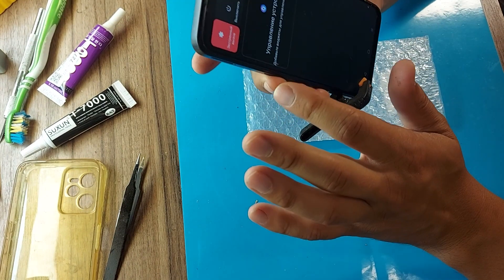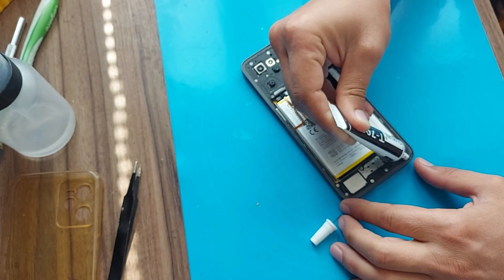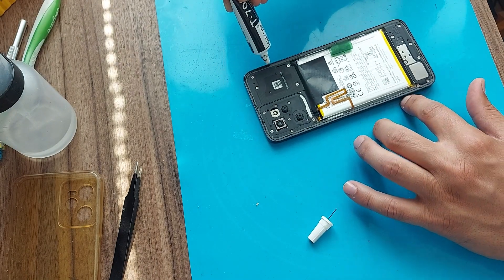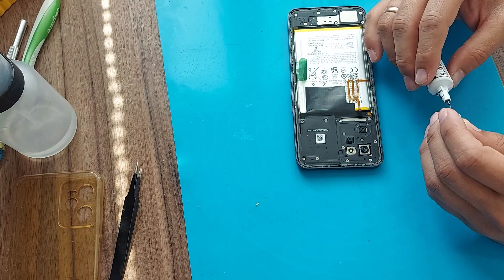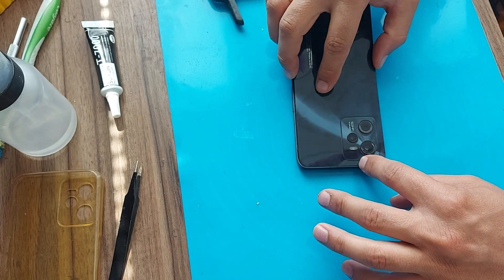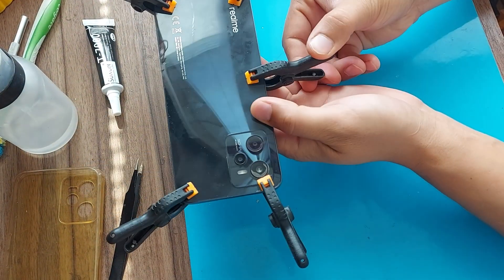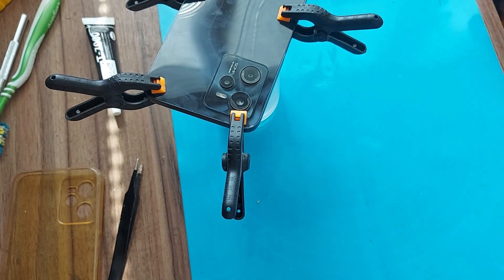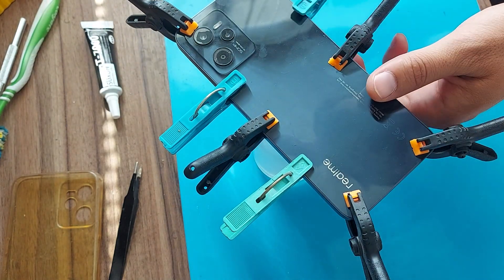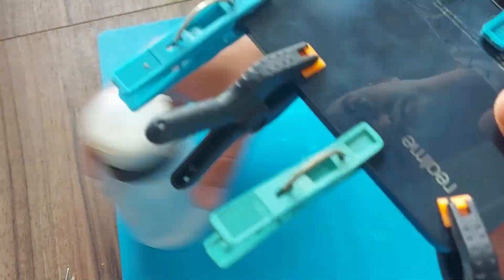The touch screen is fully functional. All friends, we leave the phone to stick together for 5 hours. Now you need to glue the back cover. Leave the phone to glue again for 5 hours.